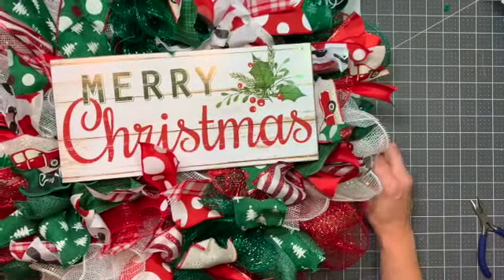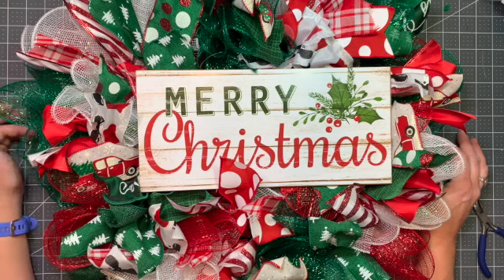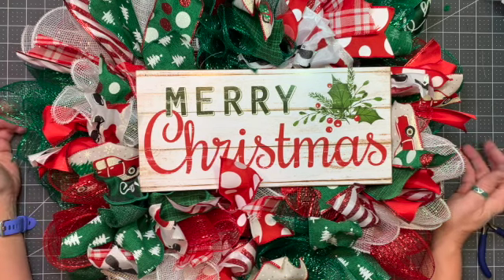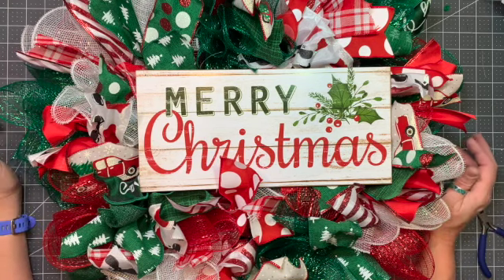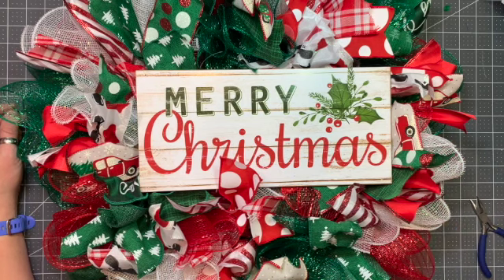Done — that's it! I hope you enjoyed this and it all made sense. Please let me know if you have trouble with anything — feedback always helps me teach others. Have a Merry Christmas and I hope you enjoy your festive holiday wreath for the entire season and years to come.